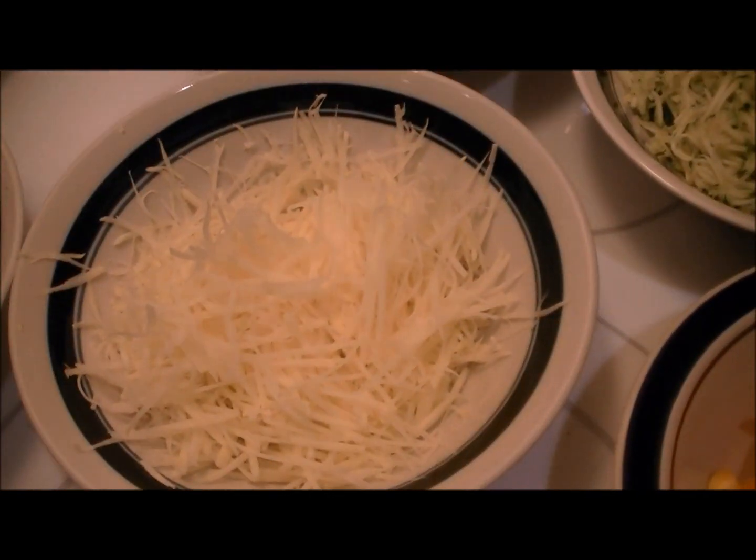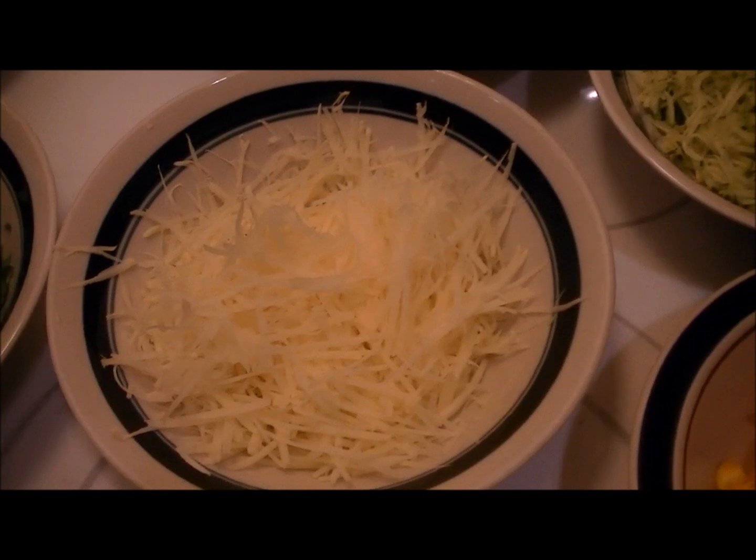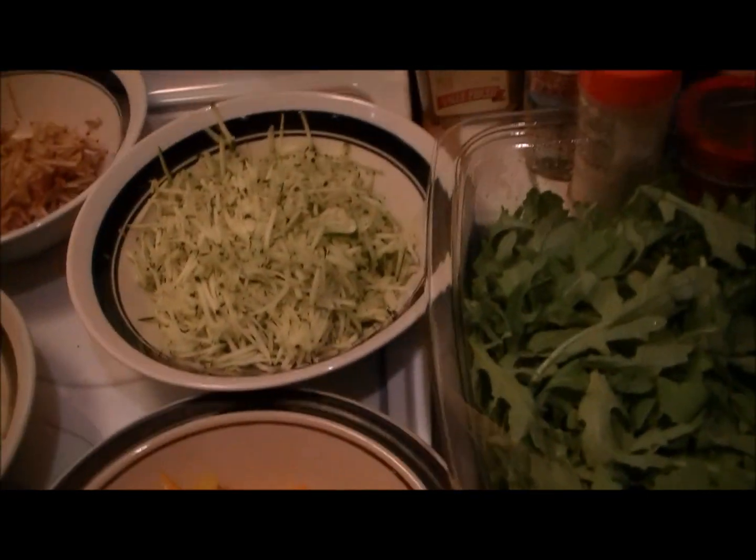And then — wait for it — you're going, what is that? That is rutabaga. You're going, whoa. So, what do you think we're making? What do you think's for dinner?